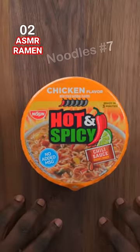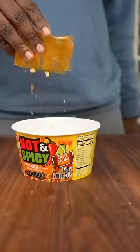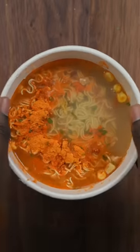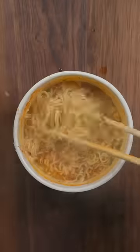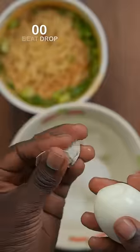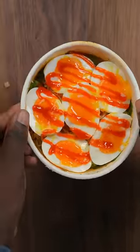Fam, buckle up — part 7 of how the Ramen King makes his cup noodles. Now would you look at this beautiful bowl of ramen right here. Don't you dare say there's too much eggs on that thing right there.